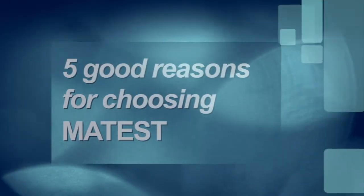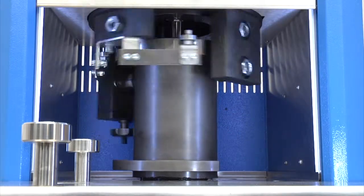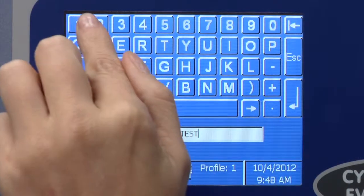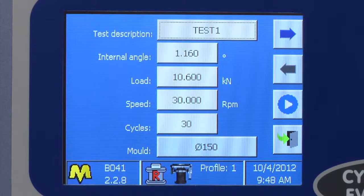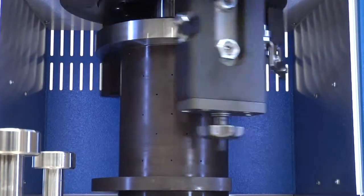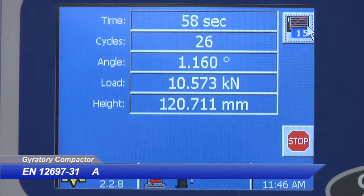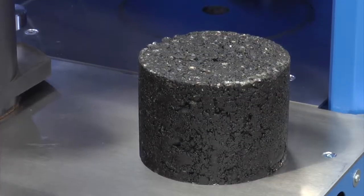Five good reasons for choosing this product: a highly rigid steel frame with gyratory motion generated by an eccentric high-precision system; accurate setup and conservation of the gyratory angle, adjustable from 0 to 2.4 degrees; automatic control, adjustment and storage of the angle and vertical load in compliance with EN 12697-31 and AASHTO T312; and an integrated balance for specimen weighing.